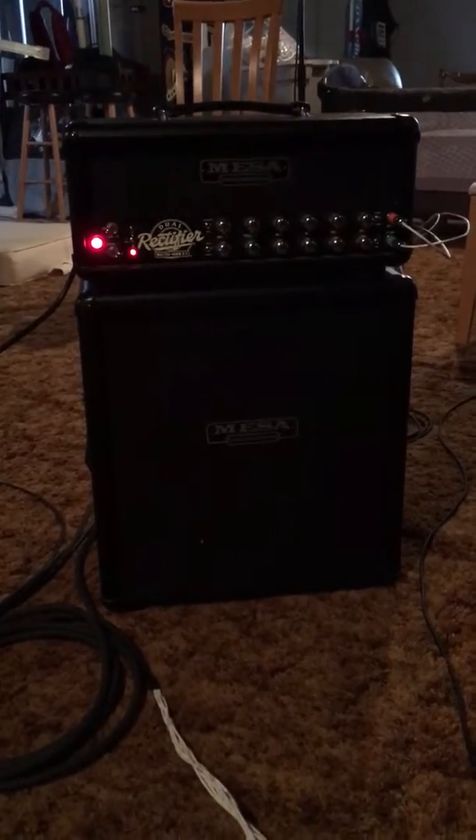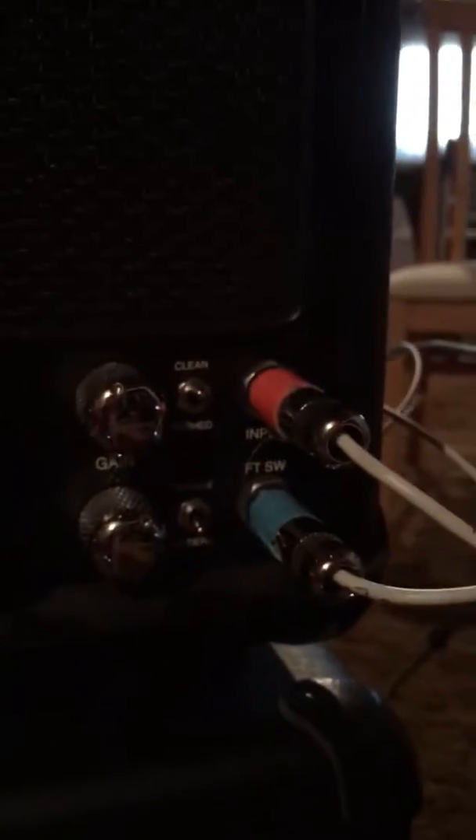As far as the Helix goes, I have it connected here on the back to the external amp, and then run it to the footswitch.